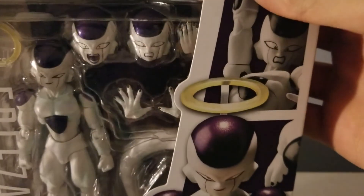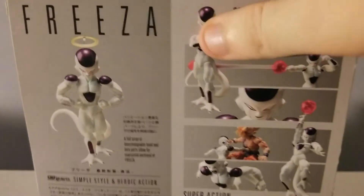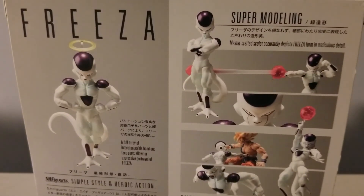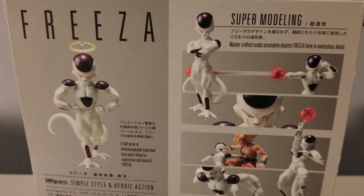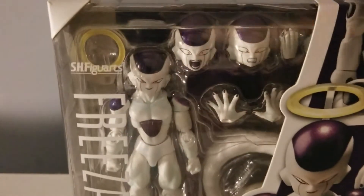Here's the front of the box, the side, and the back. I can compare it with the Satan Raised on Earth figure. And here's the other side with the window. Let's open it up.